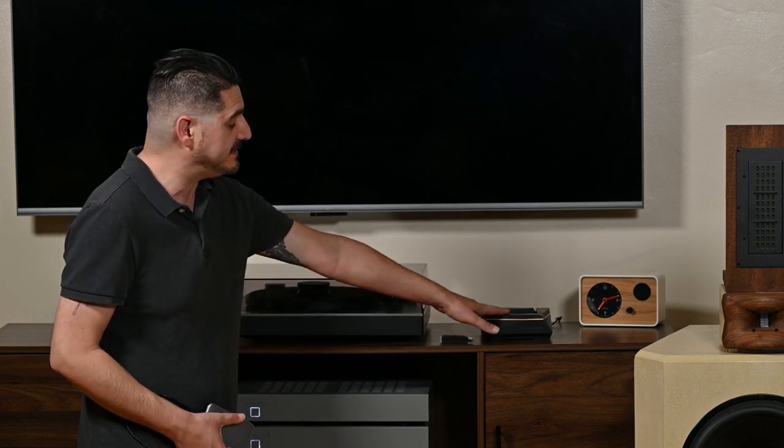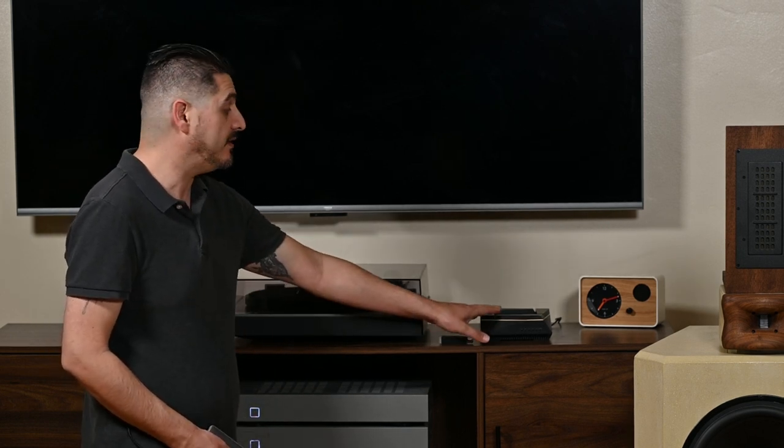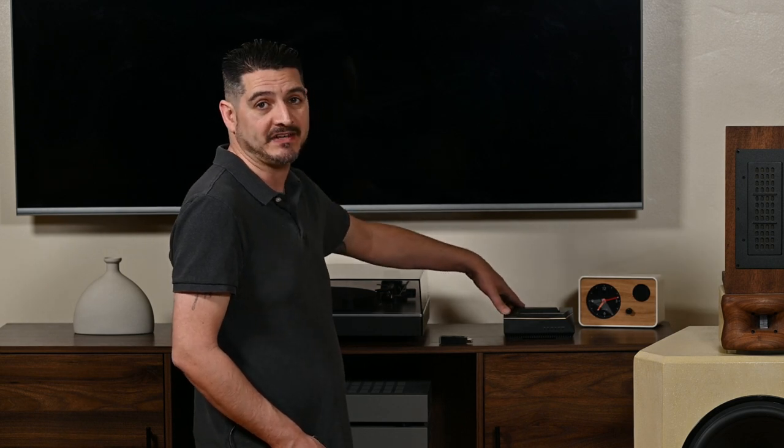In my home I use the Asus mesh network, so I have an Asus AX92U here towards the back side of the house with the main unit towards the front. Data is coming over here, and from here I go hardwired into my streamer with a CAT7 cable.